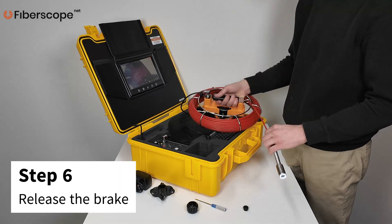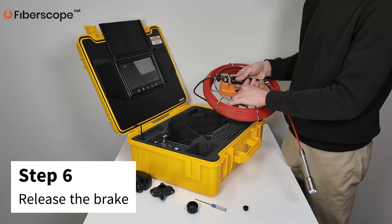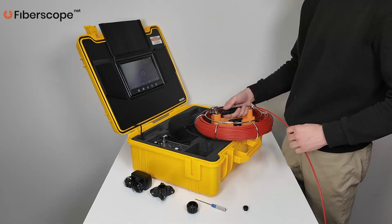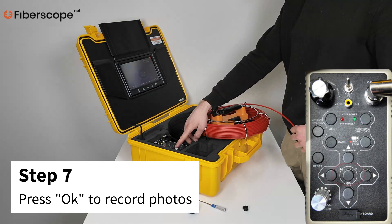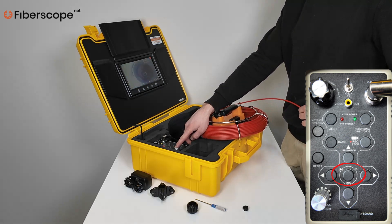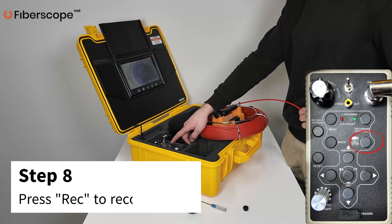Step 6: Release the reel brake. Step 7: Use the OK button to record photos of the inspection area. Step 8: Press the REC STOP button to record a video.